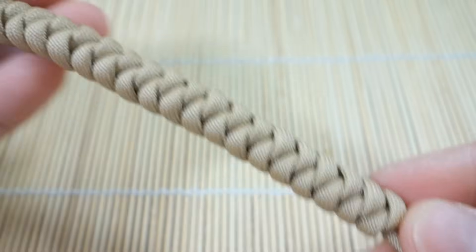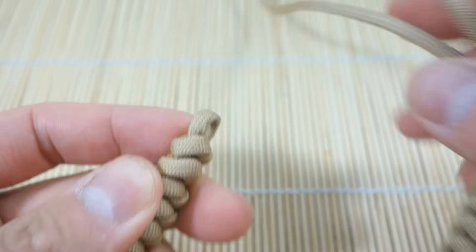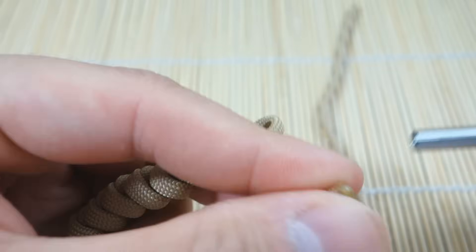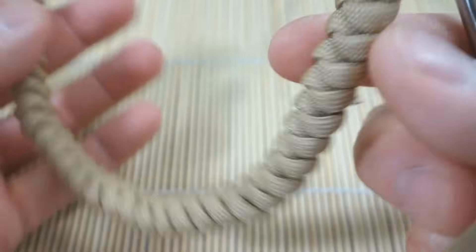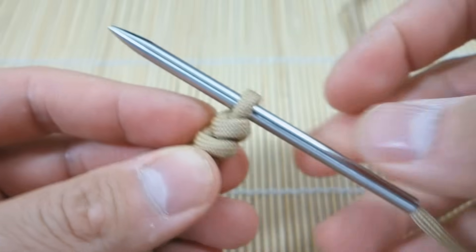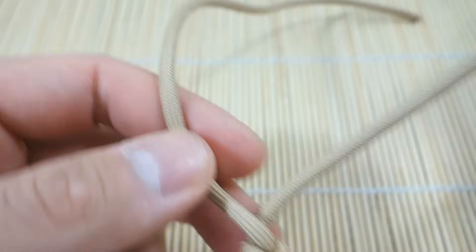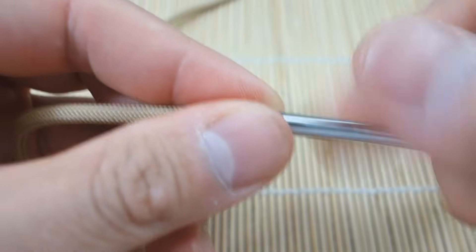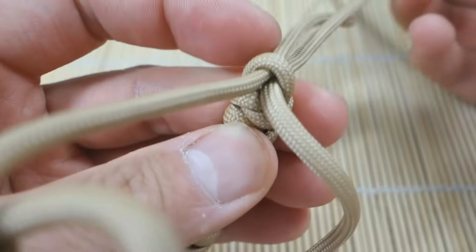I've woven my entire bracelet length with the snake knot. Now we're going to go back to that tiny little loop we created. You're going to need your fid for this — it makes it a lot easier. Screw the fid on here and then feed both strands through the loop. I'll go through here — that's one strand — and then take the second strand and go through right next to it with the fid.